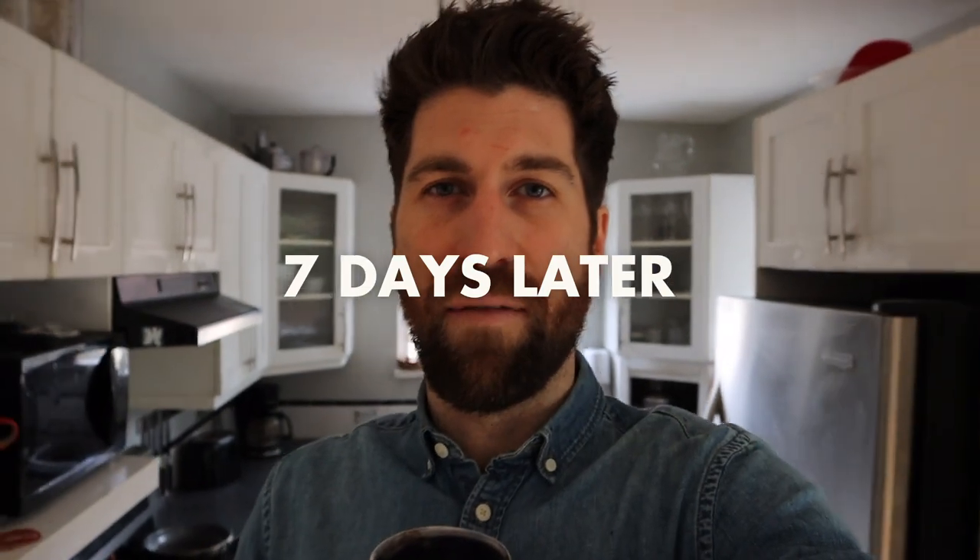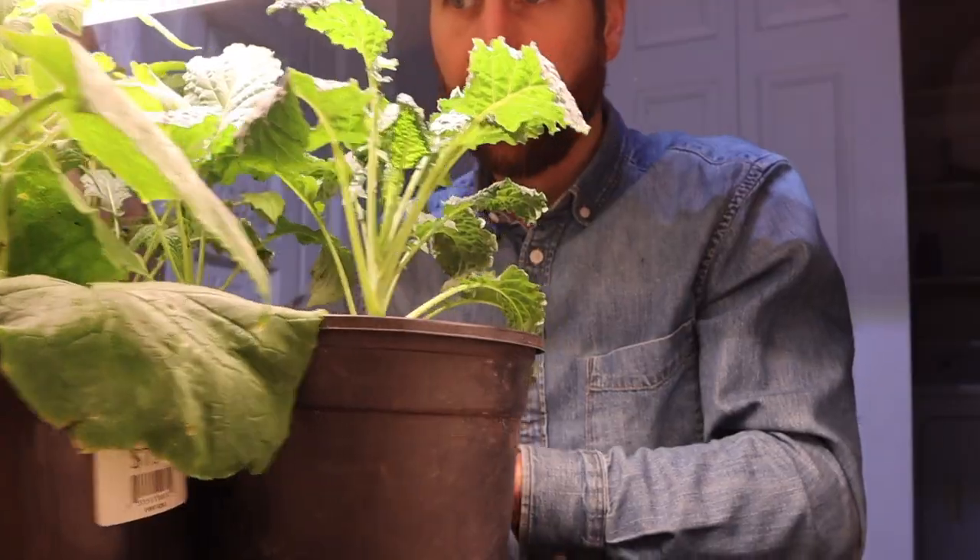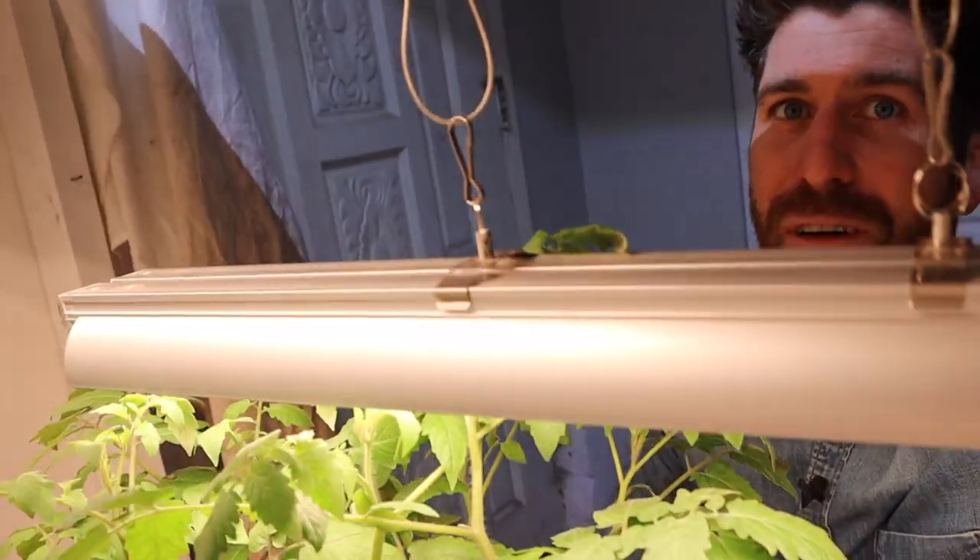What I want to do is fast forward about a week for a quick check-in to see how they're doing. So it is seven days later. Heading downstairs to check in on how the plant babies are that we potted up. The tomato babies are literally growing above the grow light at this point, which we're going to talk about. I want to make a quick observation on our tomato babies, a quick observation on our kale babies, and then chat through what we do over the coming week.